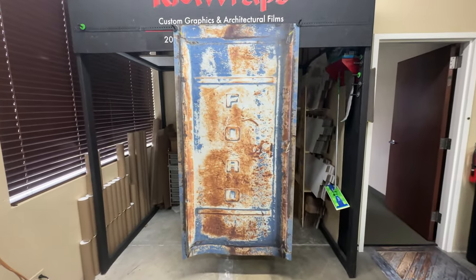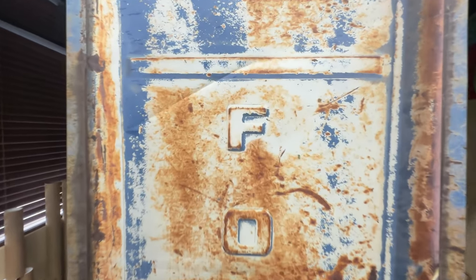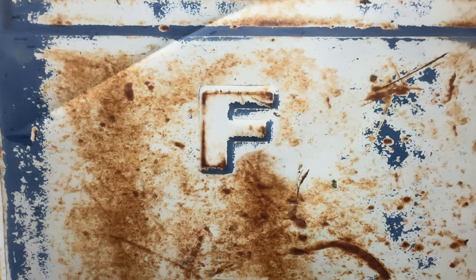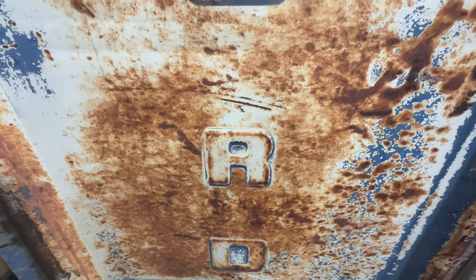If you want something like this for your door or your table, go to the rmwraps.com website. If you ever want to get a hold of us, call 208-696-1180 or email info@rmwraps.com.